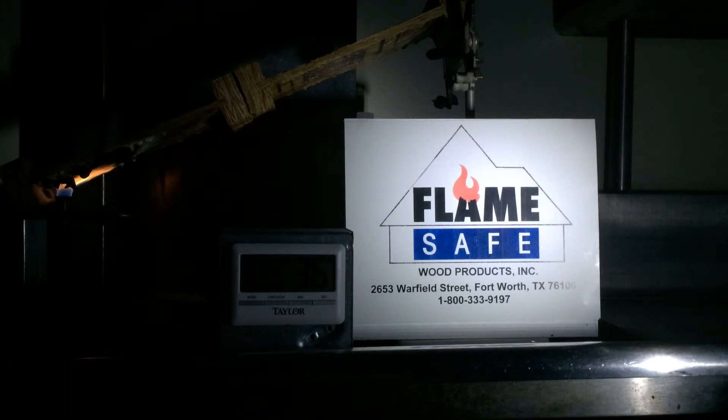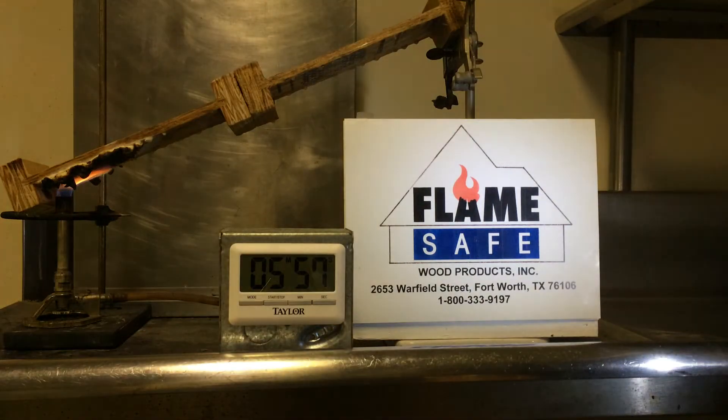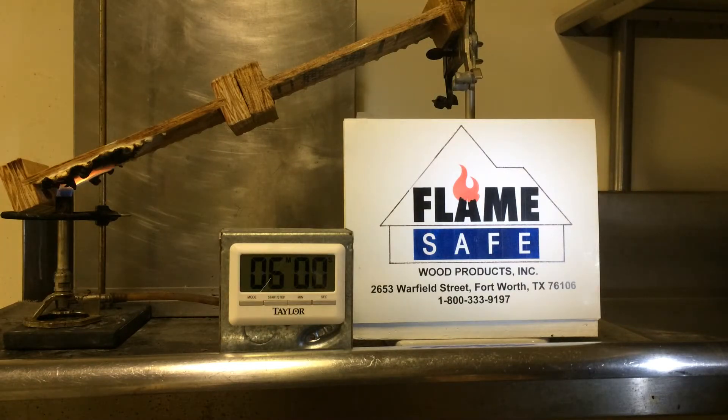The results from this test correlate exactly to the ASTM E84 test that was conducted at Intertech. We are going to continue this test for an additional two minutes, which is twice the standard four minutes required under the ASTM E84. Upon completion of this test, we will take the specimen off for viewing.